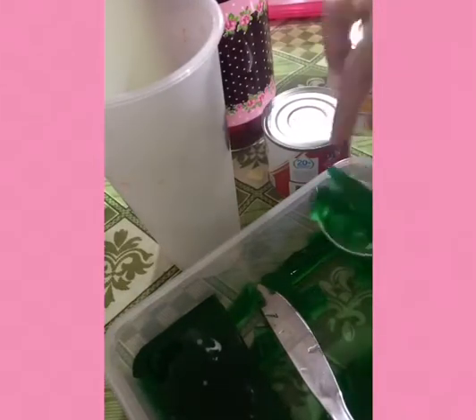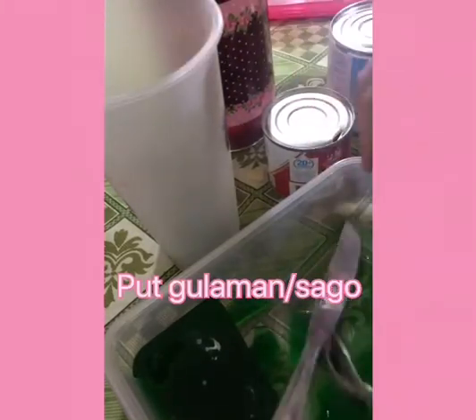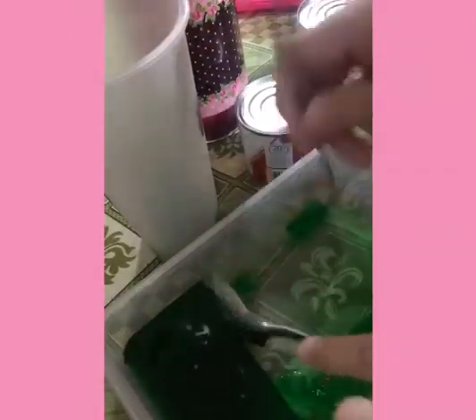So guys, lalagyan muna natin ng gulaman. Pwede din sa goblet. Ngayon gusto ko lagyan ng gulaman. Depende kung anong sizes ang gusto nyo, or kung anong gusto nyo ilagay. (So guys, let's add gulaman first. You can also use a goblet. Now I want to add gulaman — it depends on what size and what you want to put in.)